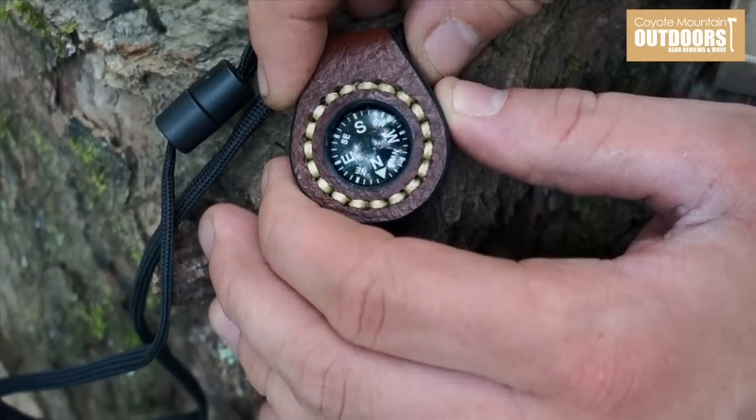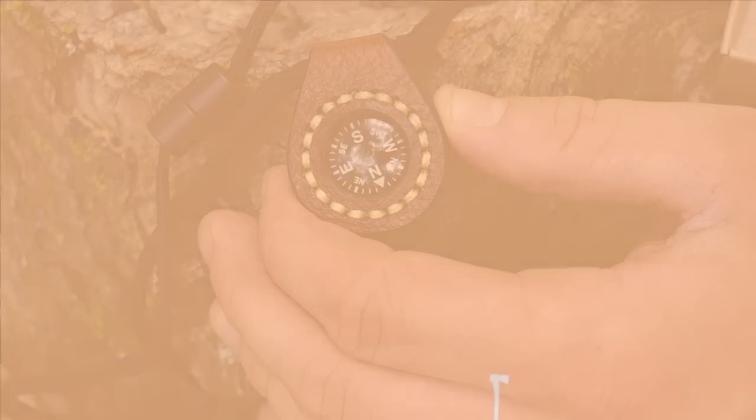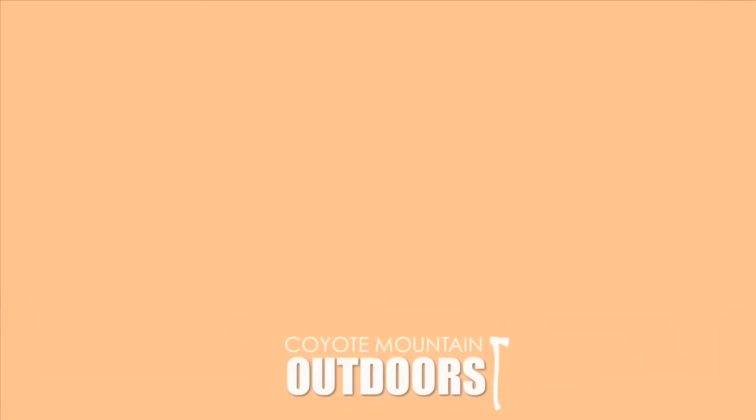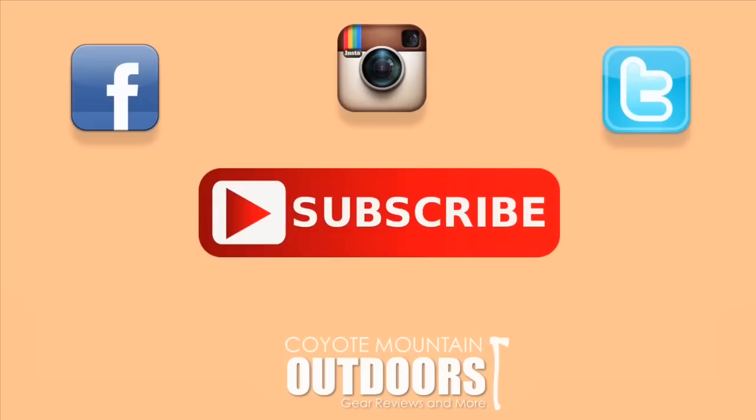If you have any questions, feel free to leave them in the comment section below, and as always, thanks for watching. If you enjoyed this video, please subscribe to our channel and check us out on Facebook, Instagram, and Twitter. For more information, go to coyotemountainoutdoors.com.